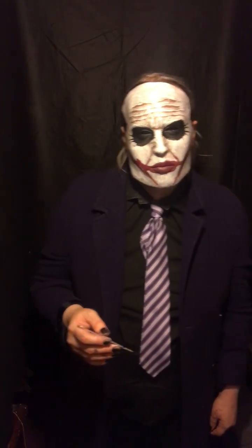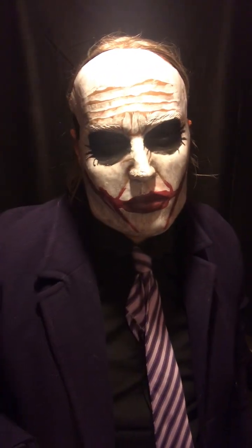Cut the eyes out, painted, strapped, and here we are. This is my mask.